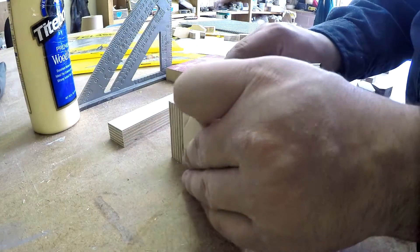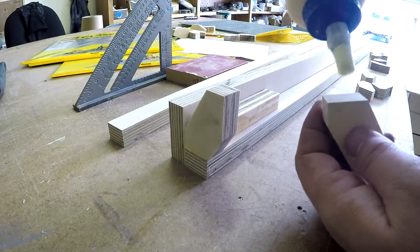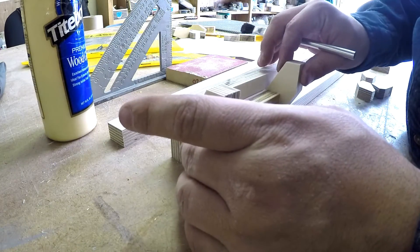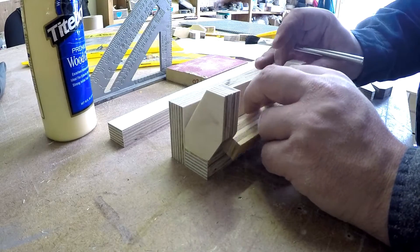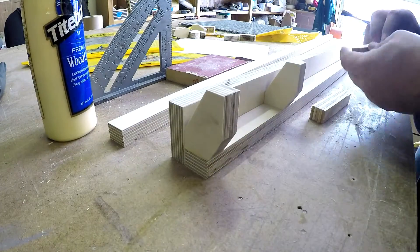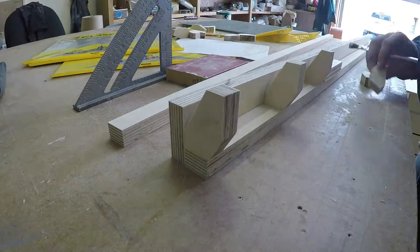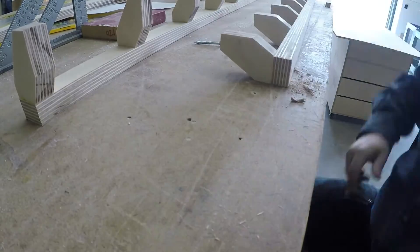These pieces are going to become the slides for the tabletop, and I switched to three-quarter inch Baltic birch for these for the extra strength. Each of those pieces is getting glued in place. They don't need clamps at this point, and once the glue has set, I'll put a screw through for a little bit of extra strength.